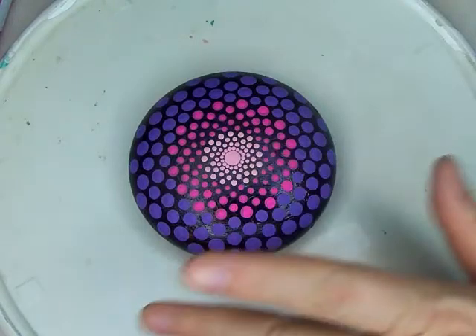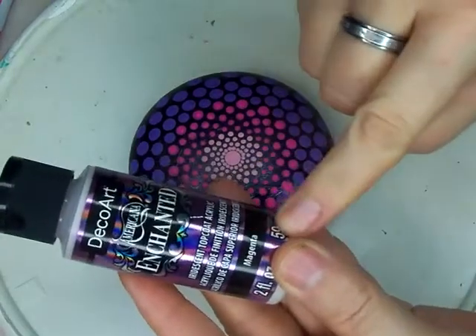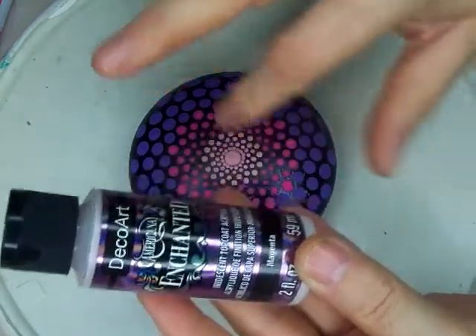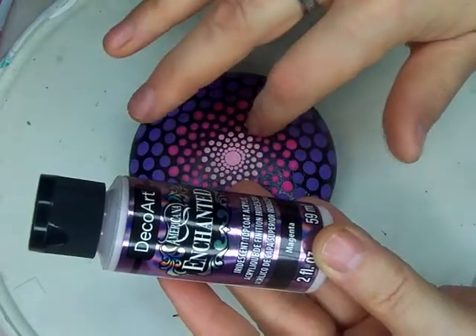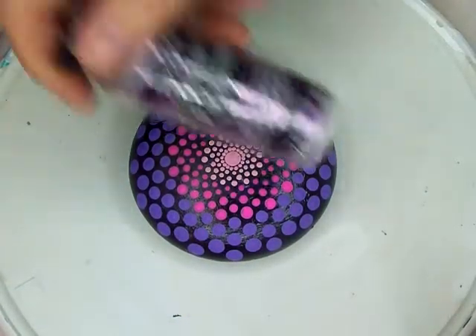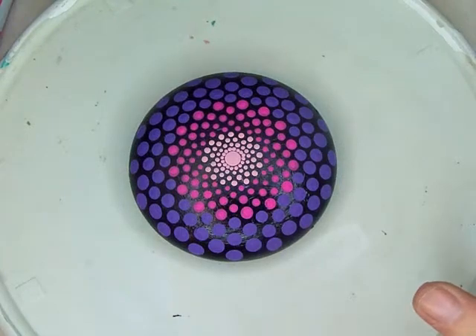When we're all done — which won't be in this video because we have to wait for the dots to dry — we will go back and put a top coat over the entire rock. That will help hide blemishes and give a nice shimmer and effect to the top. That was Enchanted by Deco Art Magenta. Let's get started.